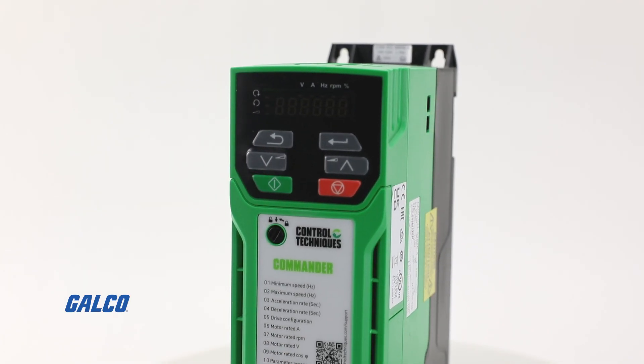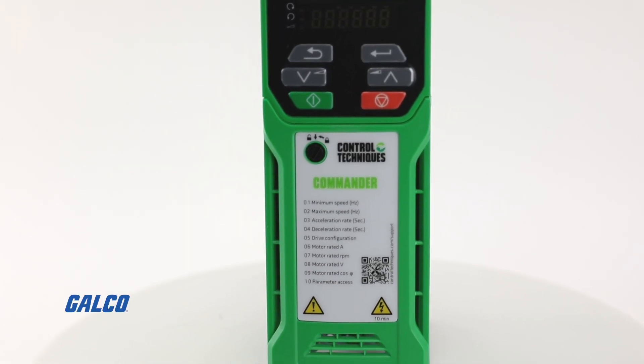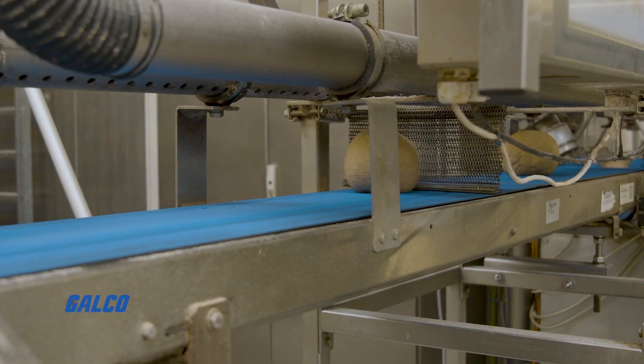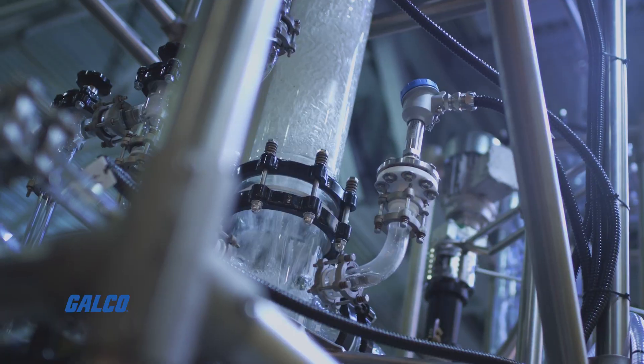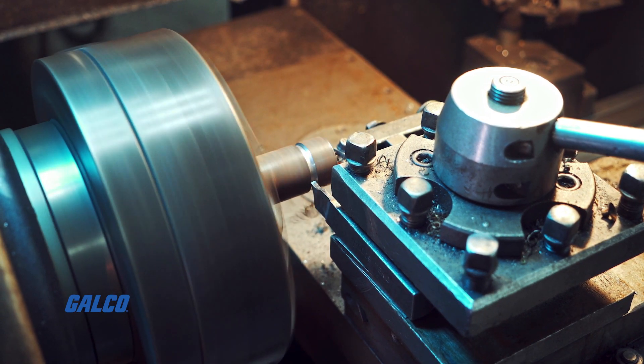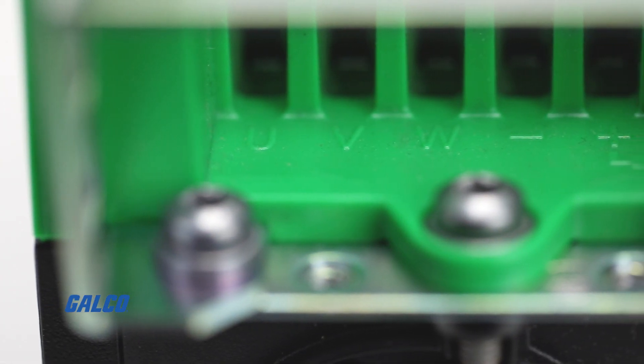Offering high-performance open-loop motor control, the Commander C200 is ideal for speed control applications for conveyors, fans, pumps, and mixers where their function is controlled remotely with field bus or Ethernet communications.